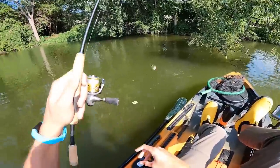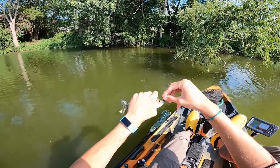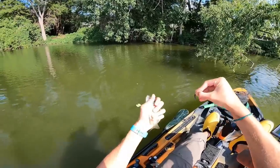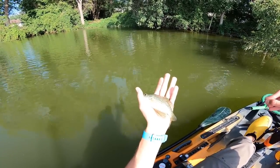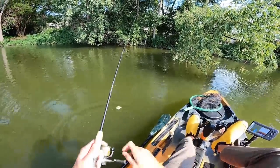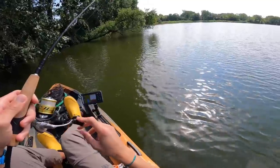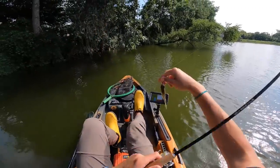Man, that was a great little bite! A little crappie — all right, cool! Finally on the board with something other than little dinky bluegill; at least we now have a dinky crappie to our name. And again, if it wasn't for that solid tip, I don't know if I would have felt that bite.